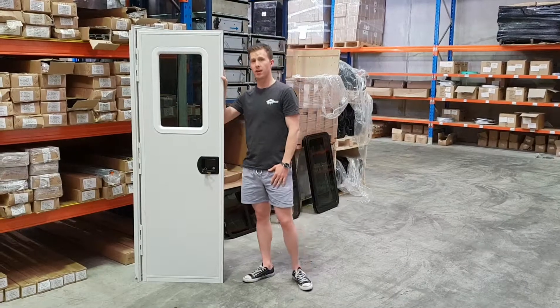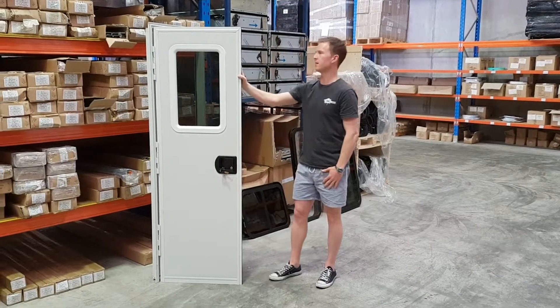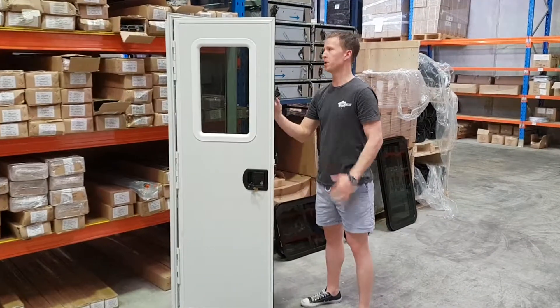Hey guys, taking a look at our RV and caravan doors. Now these are imported from the States and they come with plenty of options.